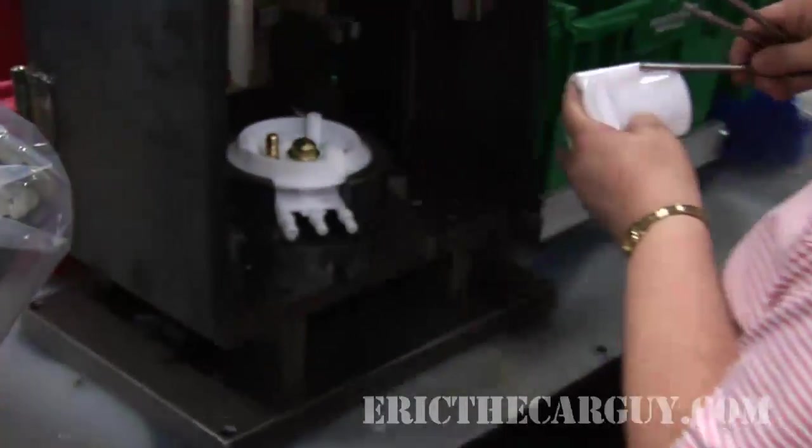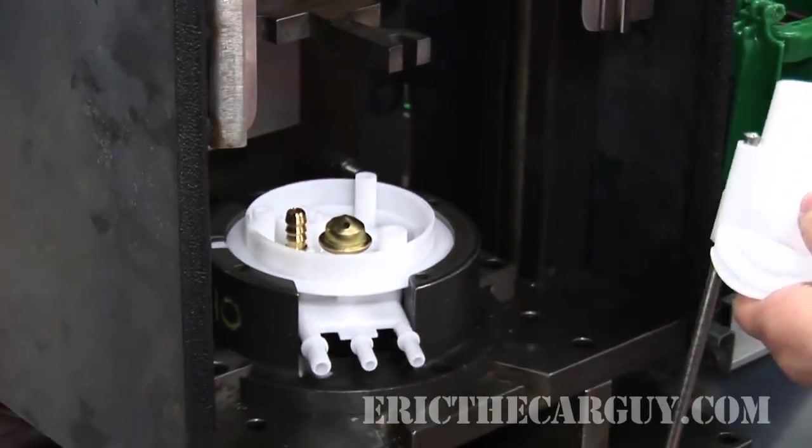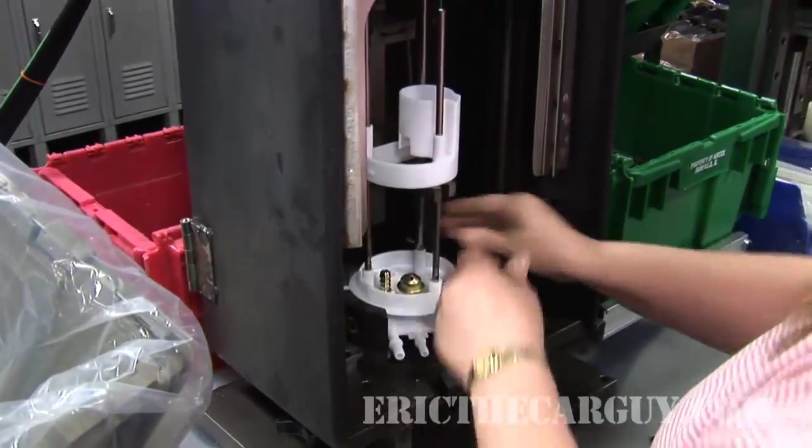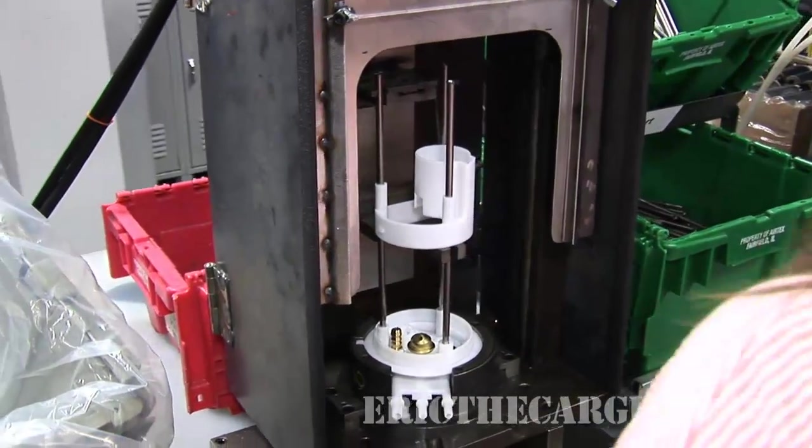Back at the assembly line, the next step is to take the steel support rods and press them into the upper assembly. This is done with a specialized press. After that, the unit is handed off to the next worker for further assembly.